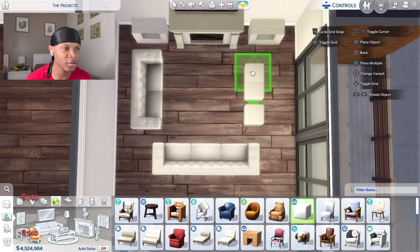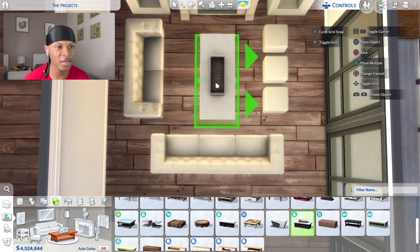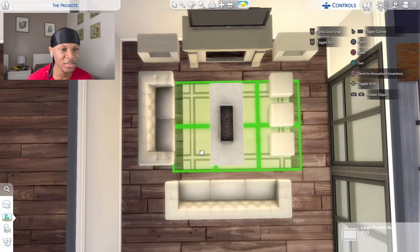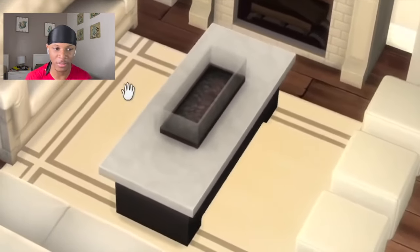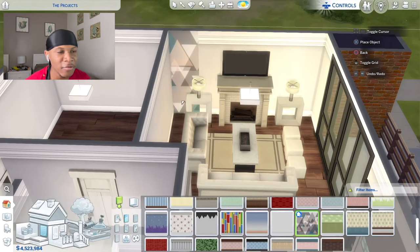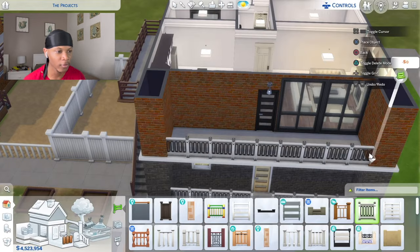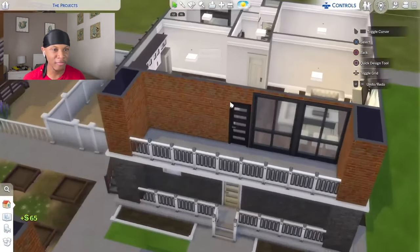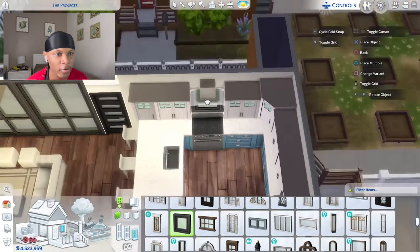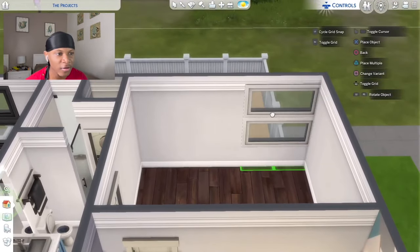I'll put a full-size couch here and back the loveseat up so it's not too close, then place three of these little square foot-rest seats in the living room. I'm using one of these as a coffee table even though it might actually be a fireplace — we'll stick a rug underneath and pretend it's a regular coffee table. I'll place a lamp on each little table and do a little accent wall. Out on the balcony I'll use the same little railing pieces from downstairs. I'll also try adding a window in the kitchen.